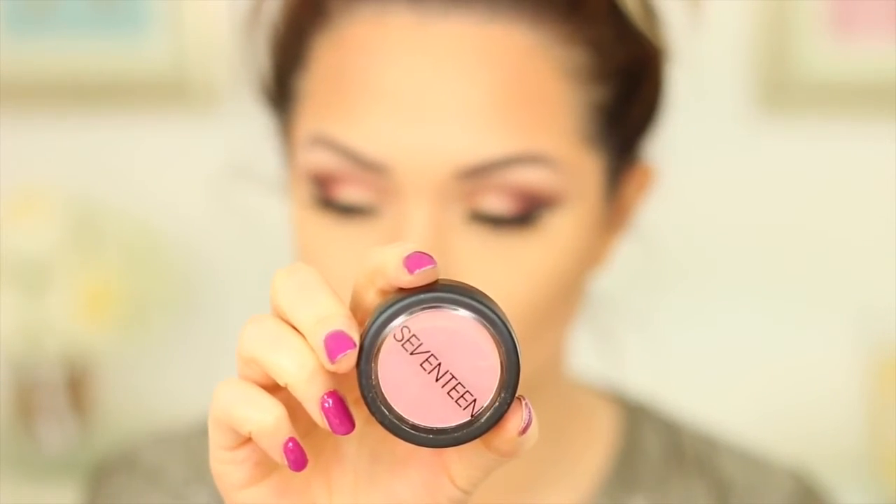Moving on to blush, I'm taking this shade in Plum Puff. It is really pigmented so it looks a little bit intense when you first apply it, but once you blend it out it is absolutely beautiful — it's one of my favourite blushes at the moment.